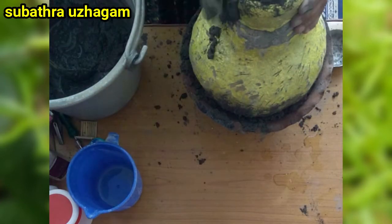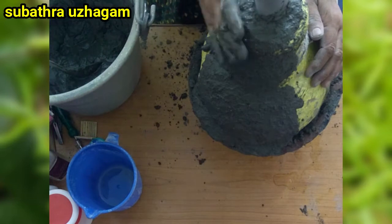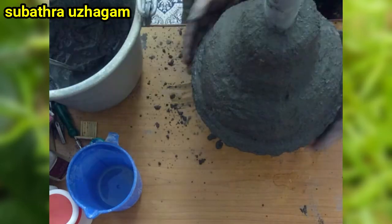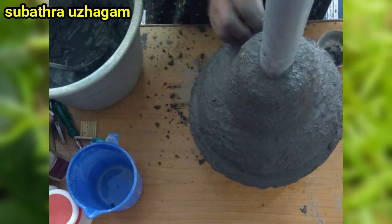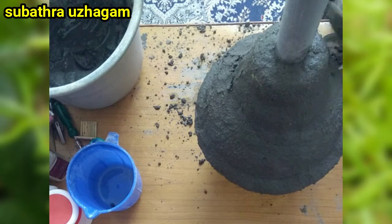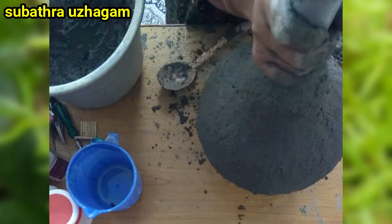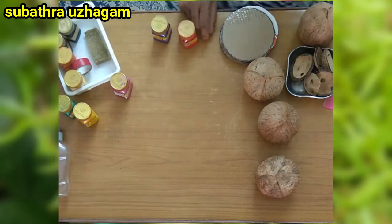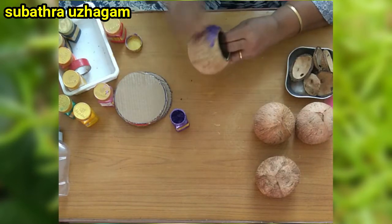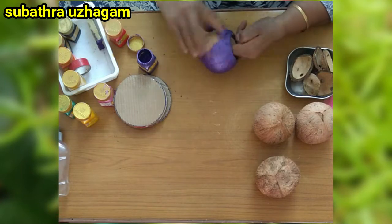I have a balcony garden with a coconut. I want to paint a face on the front. Now I have a mask on the back.